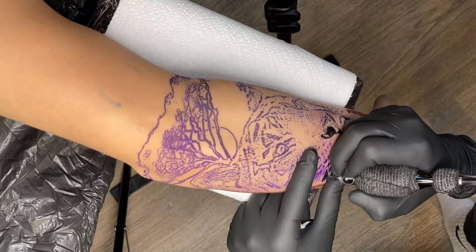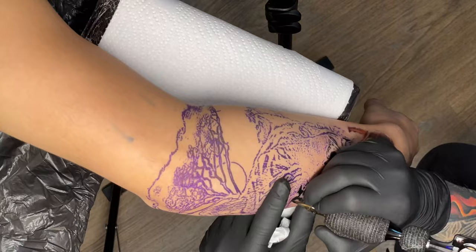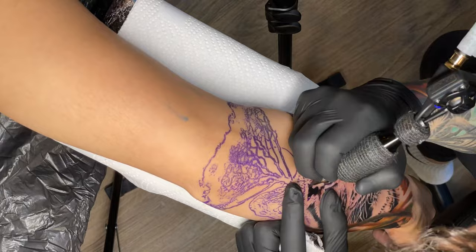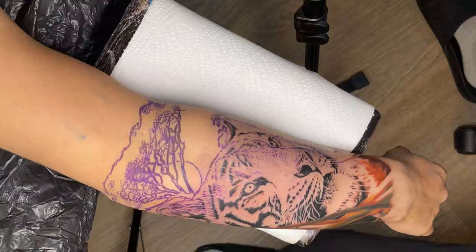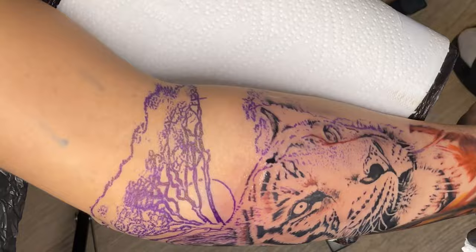Tigers are always really nice to tattoo. Tigers, leopards, cheetahs — those kind of cats that have the heavy black fur with stripes or spots — it makes it so much easier to map everything out. You can just put all the black in and then you're pretty much halfway there, all the hard parts done. Then the fun begins, just coloring in.